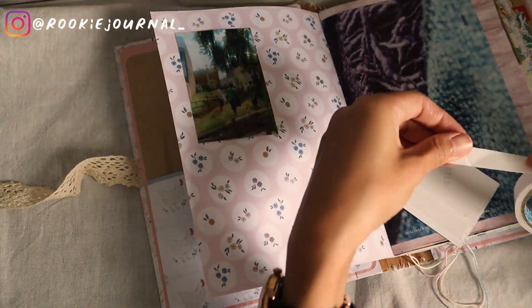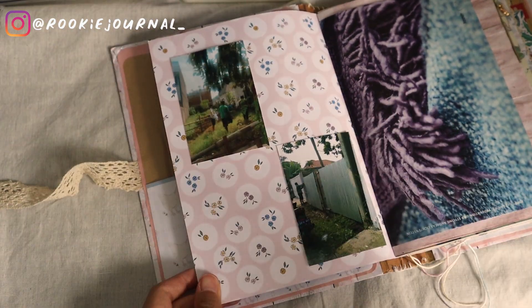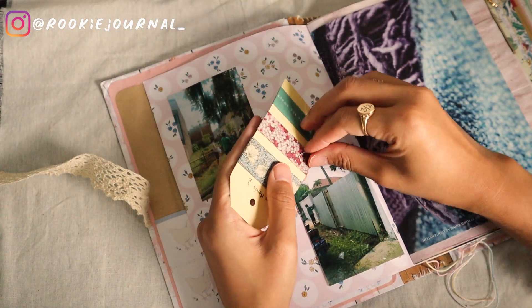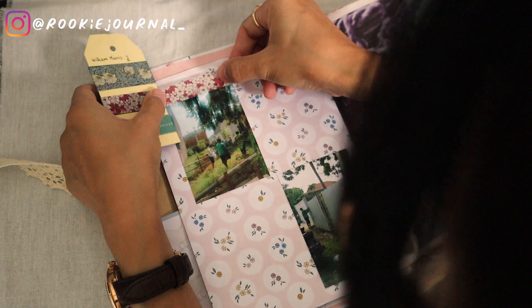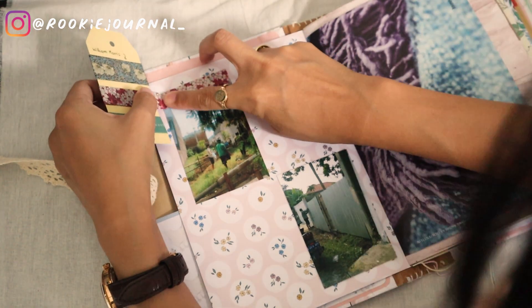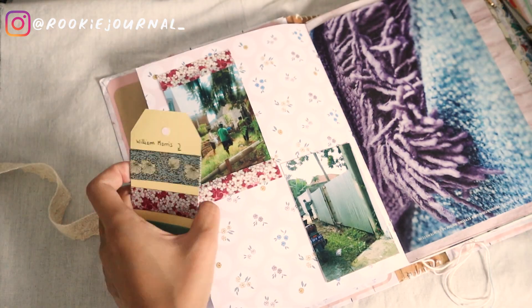For the photos I used double-sided tape to stick them onto the page, then I reinforced them with washi tape that acted kind of like a frame. I got this idea from Emma Durrans — on her latest video she framed her photos with washi tape like this and I just think it's a really nice idea. I'm not too sure about the particular washi tape I used here, but I can always change it later if I want to.